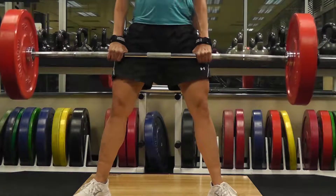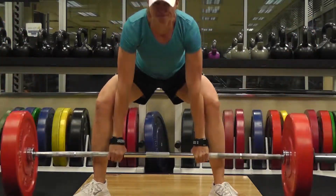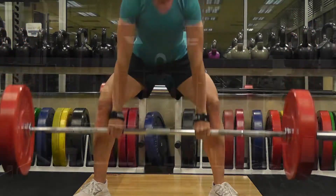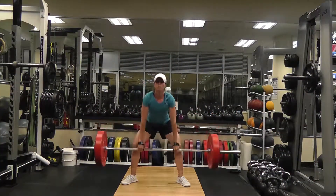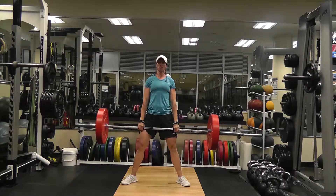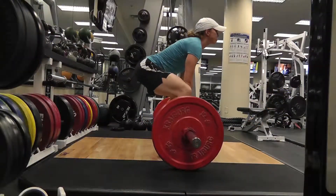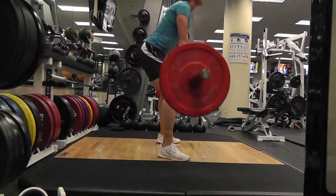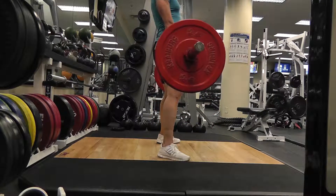The grip you choose on the bar may vary. Some prefer a pronated grip — palms down — with both hands. Others use a mixed grip with one hand pronated and the other supinated. Straps also help to maintain grip on the bar. As you progress, you may find that your grip will be limiting your lifts, so buy some sort of strap so you can continue to progress with heavier weight.